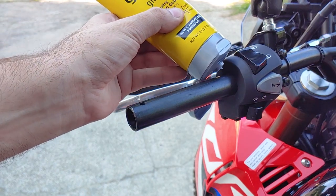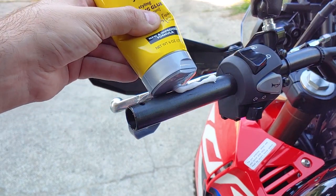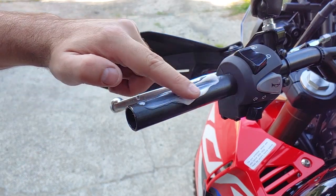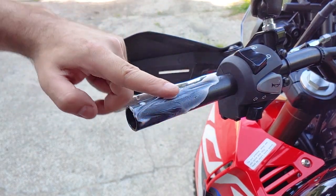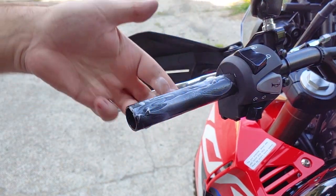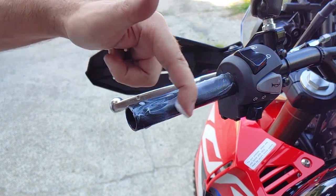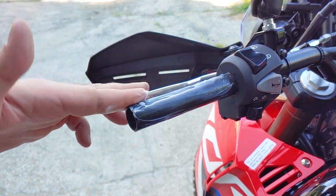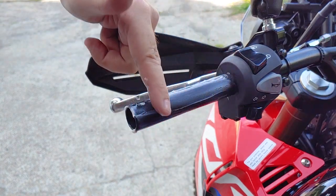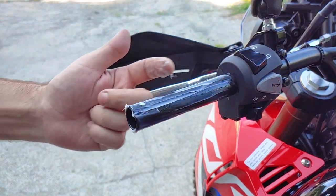I've used hairspray to install grips on motorcycles and bicycles since I was about eight years old. That probably sounds weird if you've never done it before, but it's perfect because it helps the grip slide on easily. It dries like glue, usually overnight. I was out of state to film this video and found some extra strong hair gel in the house I was staying in, so I thought I'd give it a shot.